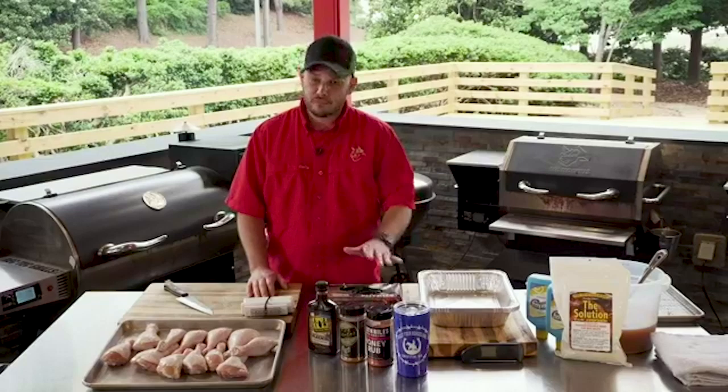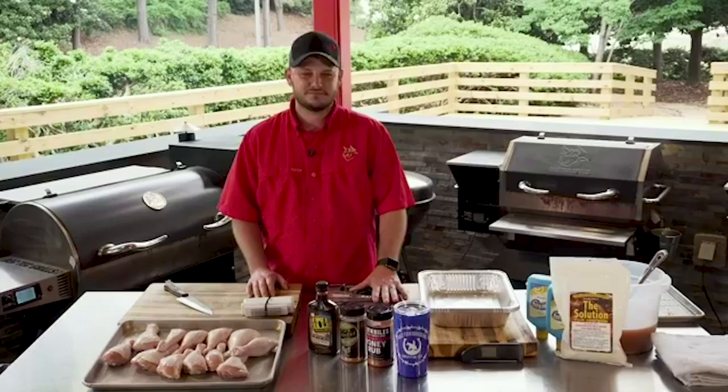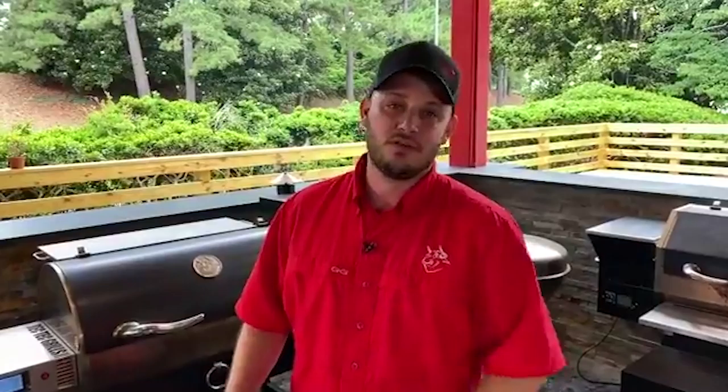I would rather prep a brisket, pork butt, ribs than chicken. It's always difficult, but I'm going to show you guys some really easy ways to go about that. If you guys want to see some really simple ways to prep your competition chicken legs, go ahead and smash that share button, drop us a comment, let us know where you're at, what you're cooking on and what you're making for lunch today, because we're going to eat some delicious chicken legs.